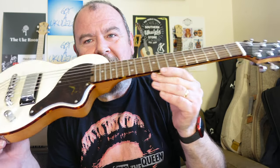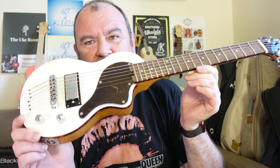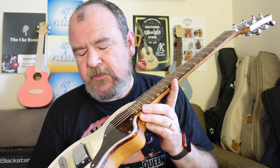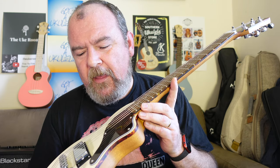This is the Blackstar Carry On electric guitar. It's a mini travel guitar from Blackstar, the amplifier company from Britain. I'm using a Blackstar amp for this video. I don't really associate Blackstar with guitars themselves, just with amplifiers and stuff like that, but they have designed this.